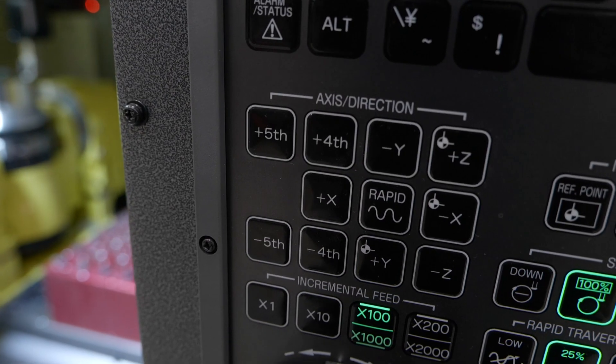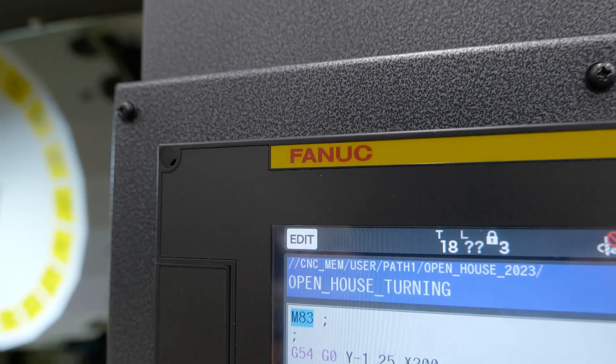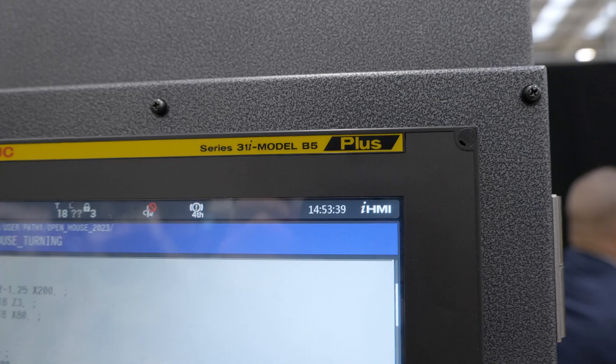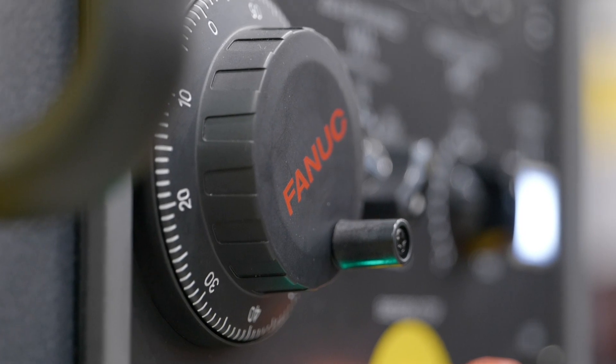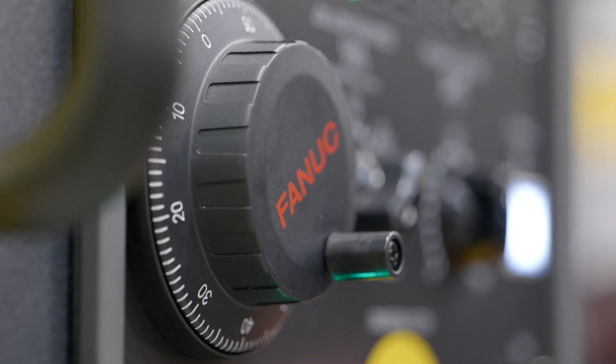FANUC in Japan have released a full suite of software options for the turning function. We've turned those on on the RoboDrill and installed those option files. So we can now program the turning function as you would do any other CNC lathe with your G70 series cam cycles.